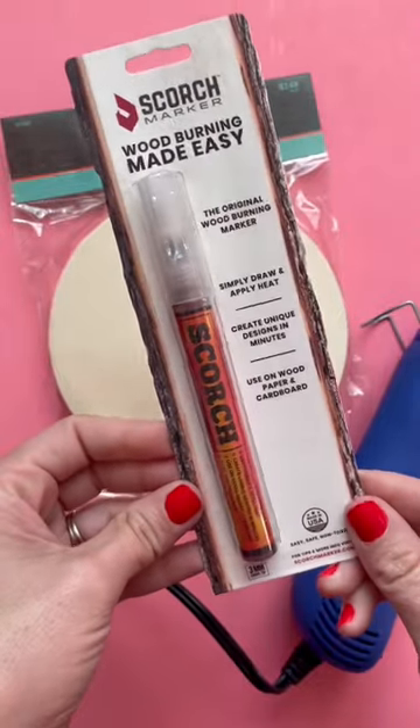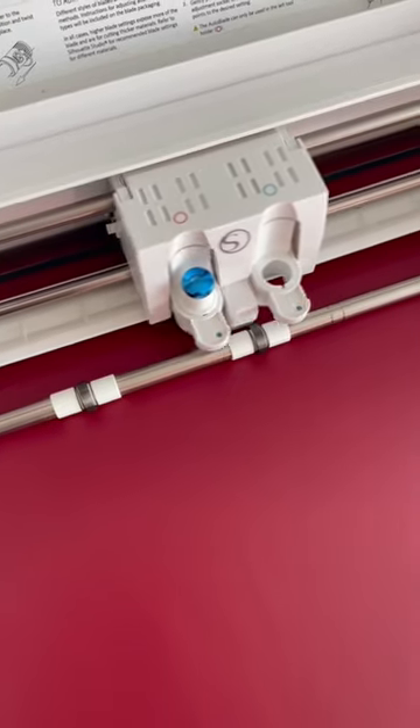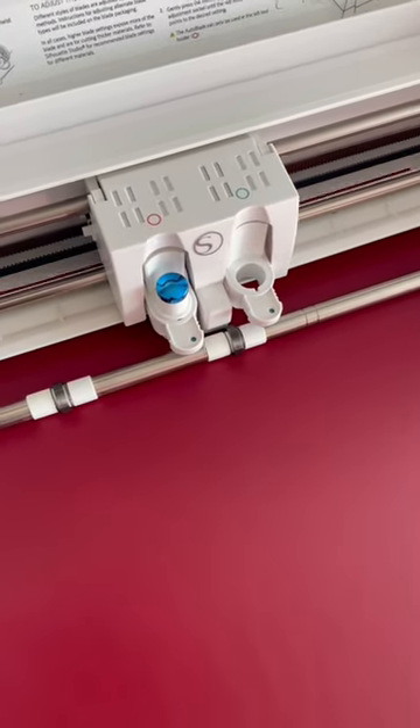I've been cleaning my craft room and I found this wood-burning marker that I bought forever ago and I've never had a good excuse to use. My sister gave me the cutest idea, so we're making something today.